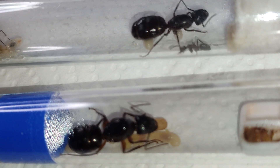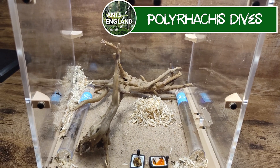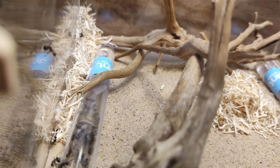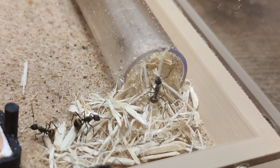Next up, my new Polyrhachis dives colony. I'm keeping them in a large Ant Antics outworld and hoping they create some awesome nest structures. I've only had them a couple of weeks — I've given them sand as substrate, some twigs, and some building materials.